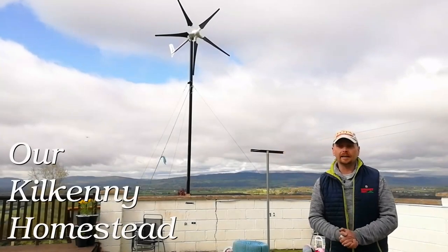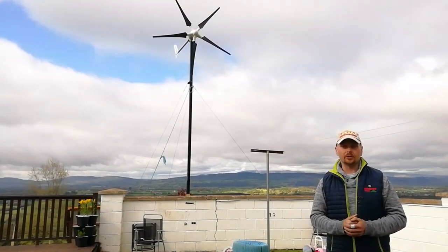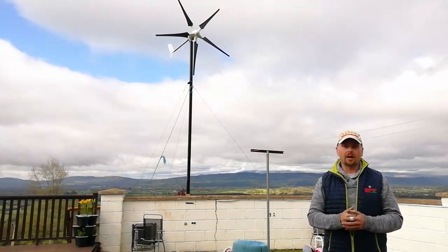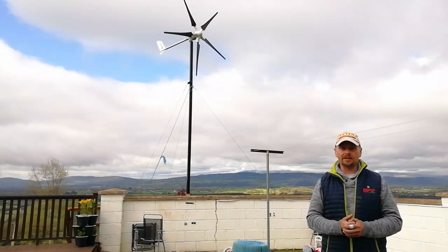Hey everyone, welcome back to Arthur Kenny Homestead. We recently put up our Istabreeze I-1500 wind turbine that you see behind me, on a mast that we built ourselves here on the property. So far it seems to be performing quite well and charging the system.